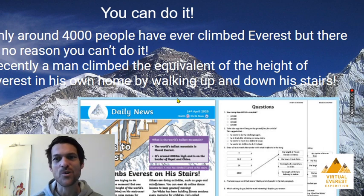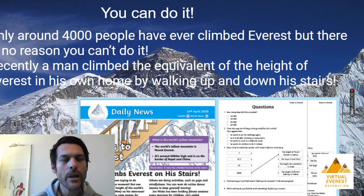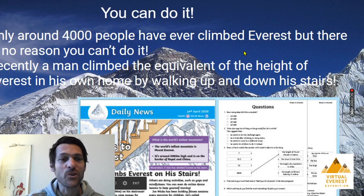Right, so we're almost there - we're almost ready to have a crack. I want to say again that you can do this, even though only around 4,000 people in the whole history of the world have ever climbed Everest - some of them more than once. In fact, one or two Sherpas hold a record, having actually climbed this mountain 21 times, and that's sure to be broken again as soon as people are allowed to climb. But there is no reason that you cannot do it. Just recently, a man climbed the equivalent of the height of Everest in his own home - it took him about three days by walking up and down his stairs in all his climbing equipment. And you can read about that story on Twinkle.